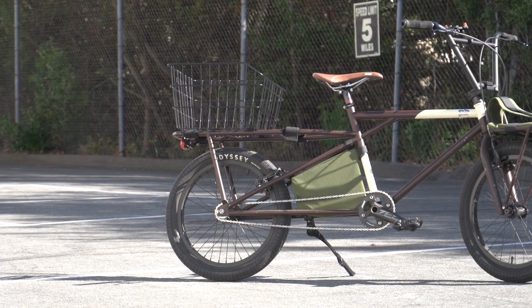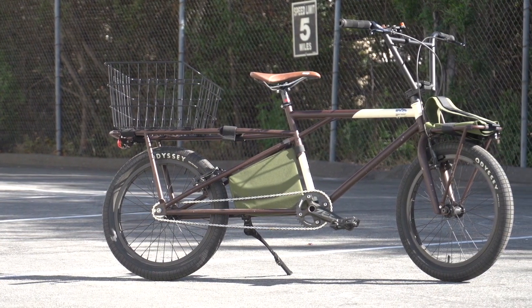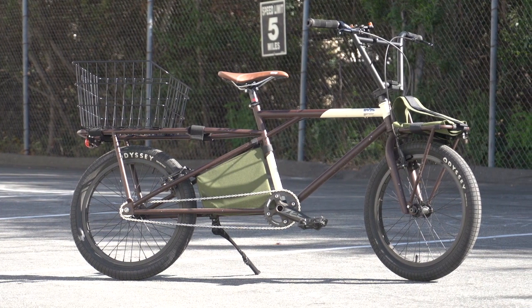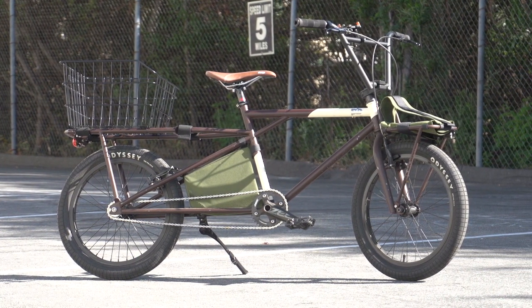Alright guys, that pretty much wraps things up. In summary, I'm really happy with the bike — this one's a keeper. Thanks for watching. See ya!